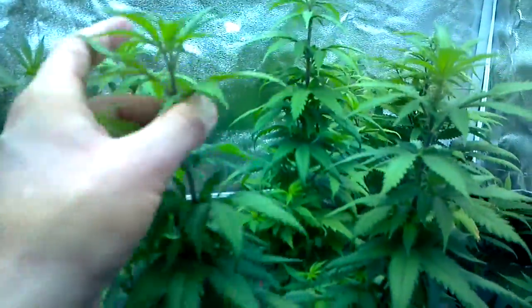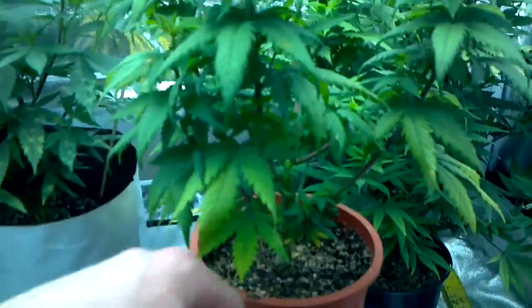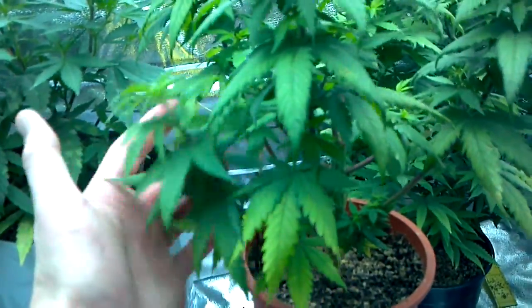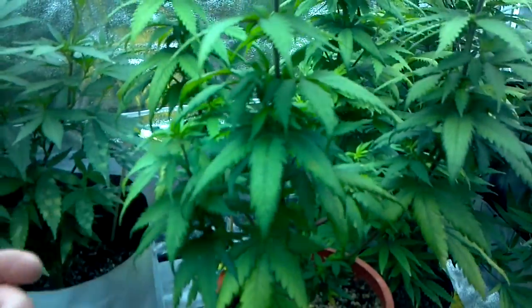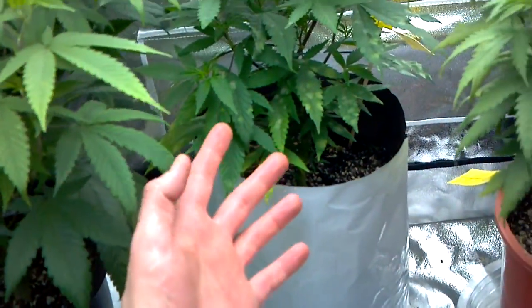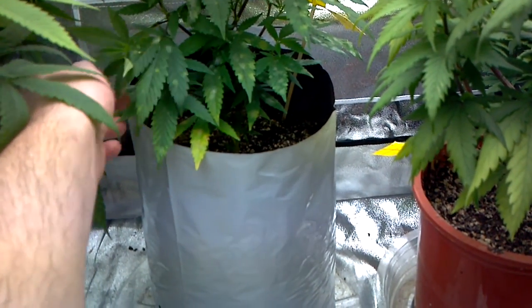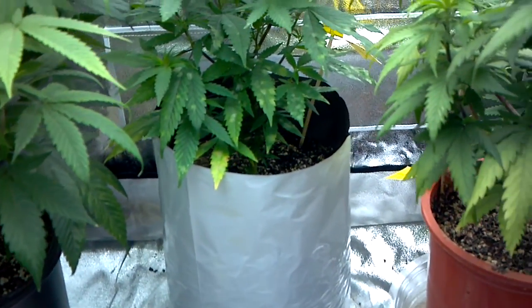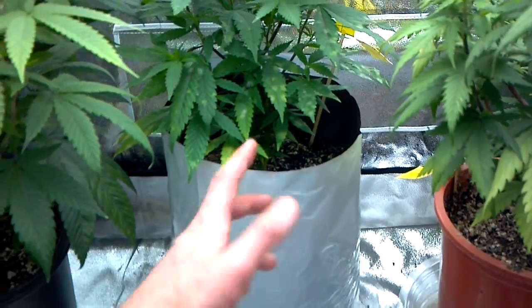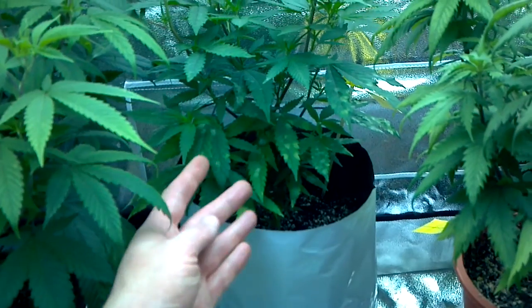This is the OG number 18. She has four tops — the second set of branches down — and not too much stretch. It's a very nice plant and she'll be kept. We're also going to talk about issues on my strawberry delight, which is not a beginner strain. This one is for advanced growers. I've been doing it for a while and I do hydro, so it's not simple.